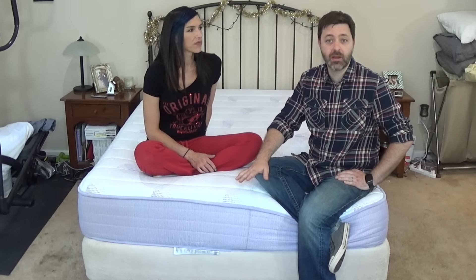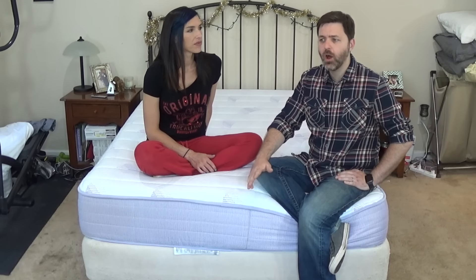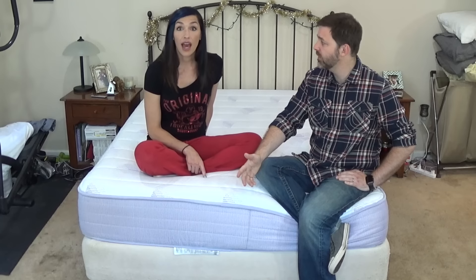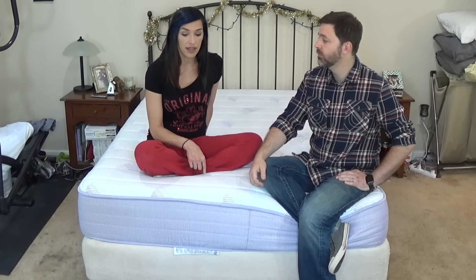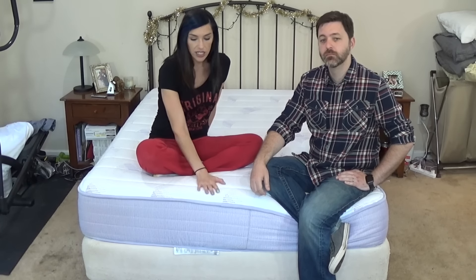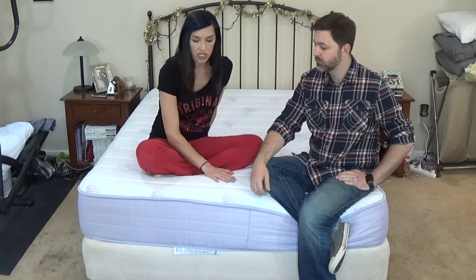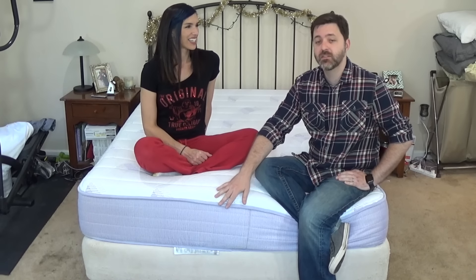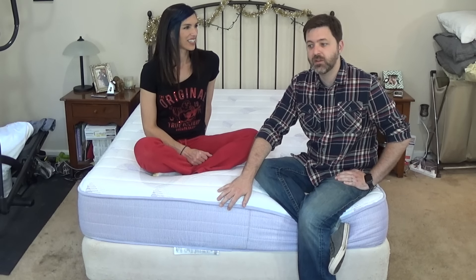There was a bit of a price differential on this one too — this was quite a bit cheaper than the other ones. This is a pretty inexpensive mattress. The queen size is around $745, and that includes free shipping. So this is definitely cheaper than a lot of the beds we've reviewed. It's definitely nice quality too — just the feel and look of it, it feels like it's going to be more expensive. That's one of the big benefits: the price point.